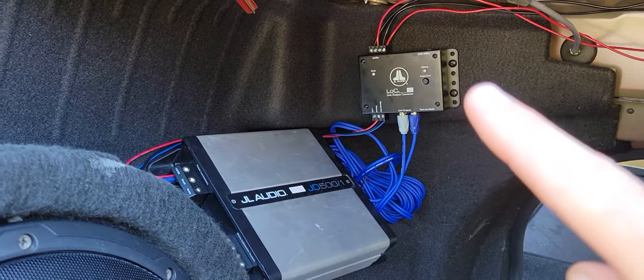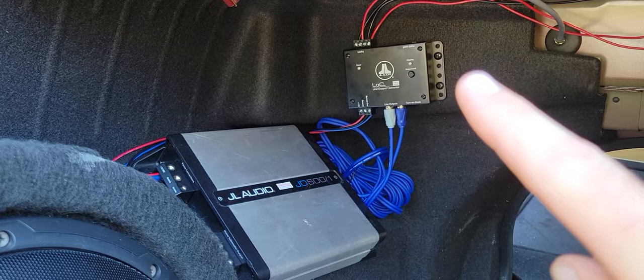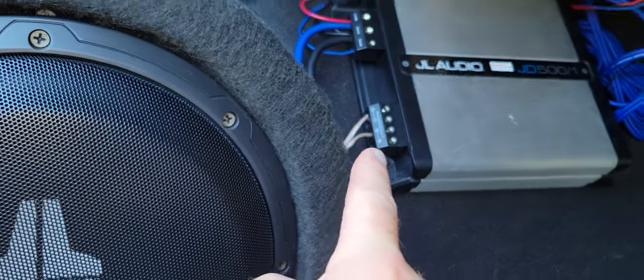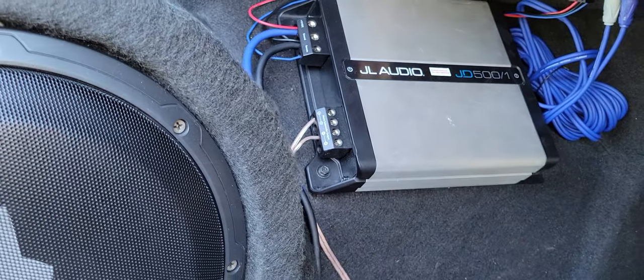These two items — the LOC and the amp — they're just screwed into the carpet; that thing's pretty small, about the size of a deck of cards. The amplifier has one bolt that's actually screwed into the metal frame; the other two are simply screwed into the carpet and it seems to be holding fine.